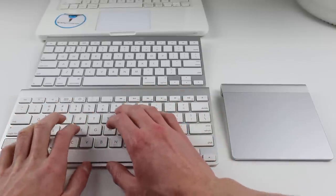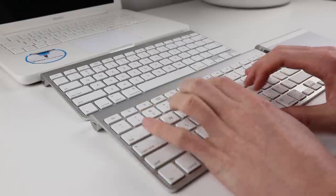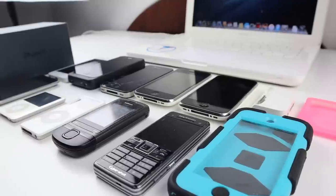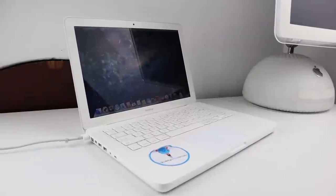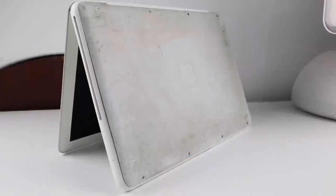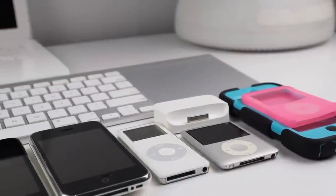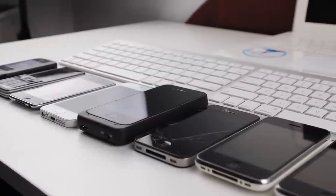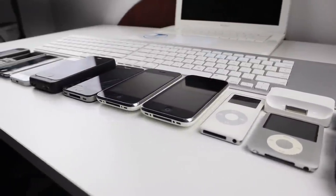The keyboard and trackpad will be going into my main Mac Pro setup to upgrade over the wired Apple keyboard. This has been a Hugh Jeffries video. If you like what you saw, hit that subscribe button and consider checking out the tech lot playlist for more videos like this one. Make sure to follow me on social media — I'll keep you updated on what happens with that passcode-locked iPhone SE. Links are in the description. That's all for this video and I'll catch you guys next time.